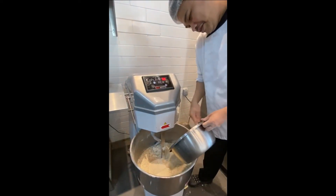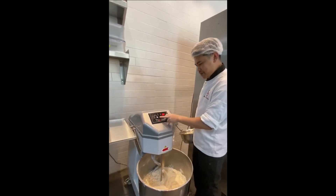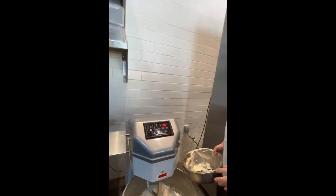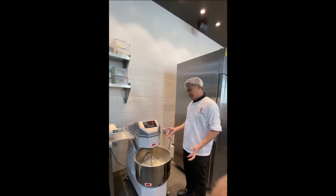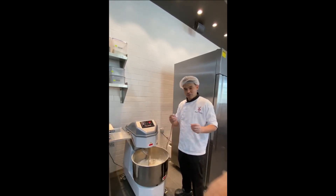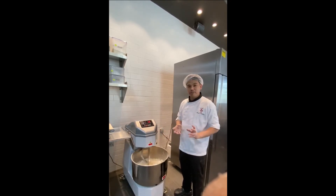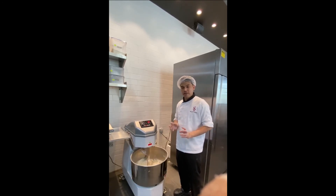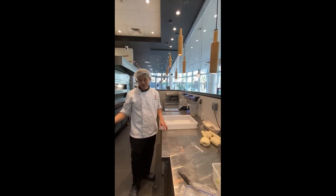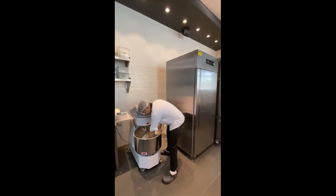So we will mix this in the mixer. We will start the mixer for 5 minutes at slow speed. Then we will finish the dough and put it in one big plastic container, and I will show you how to fold the baguette — it will give nice bubbles of texture inside, good crumbs and texture. Our dough is done already. We will remove it from the mixer. This is our dough.